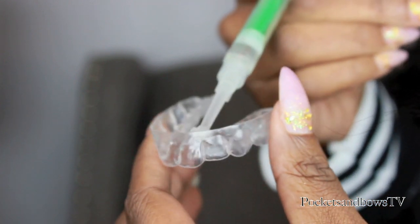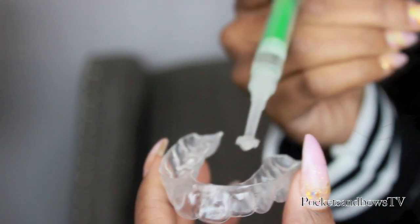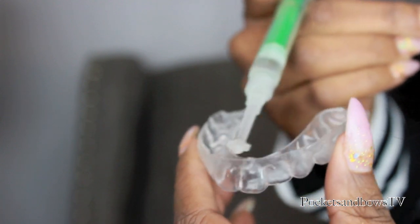If you know your gums aren't that sensitive, you don't have to use the desensitizing gel. I used it for the first couple of times but then got used to it. After that, you go ahead and use your whitening gel, which comes in a syringe like this. You just put a small amount into each tooth slot — I do the back teeth too because I want my whole mouth to be white, and I smile pretty big so you can see every single tooth.